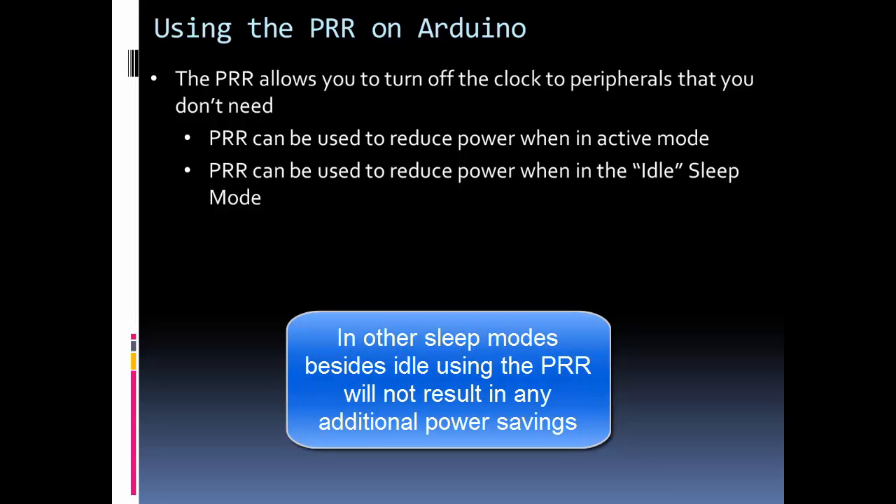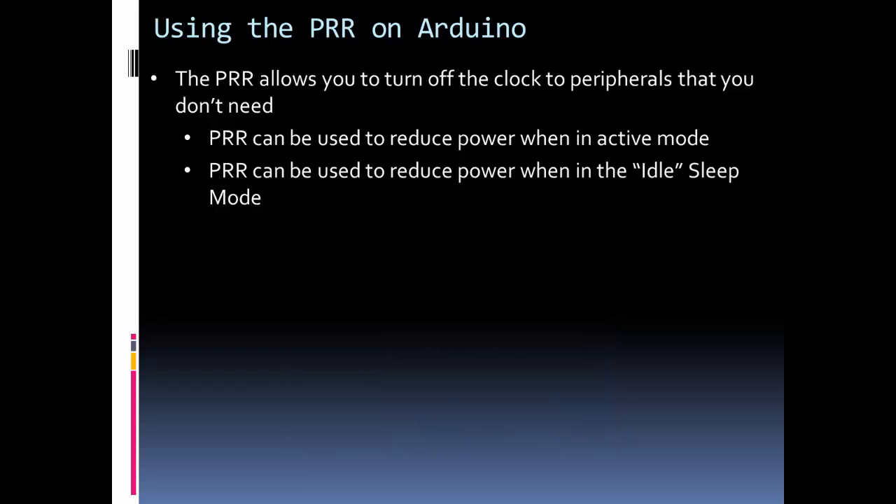In idle sleep mode there's still a lot of functions that are left on. If you want to turn off a couple of those and further increase the power savings, you can use the PRR in idle mode.